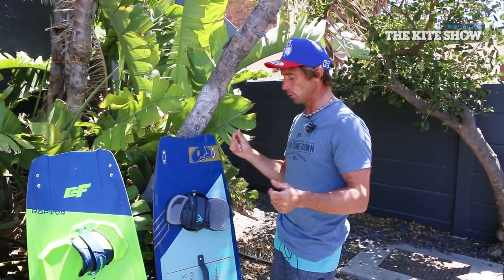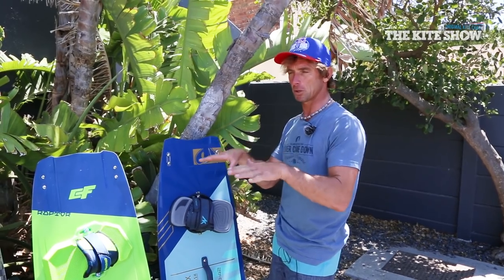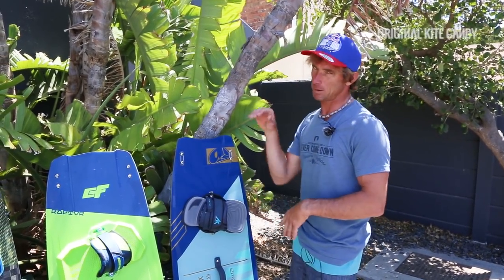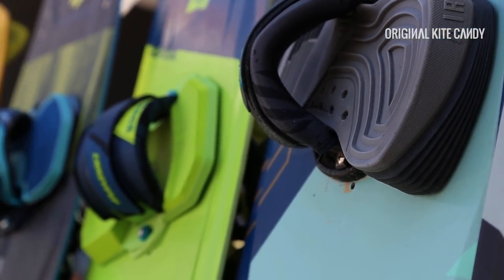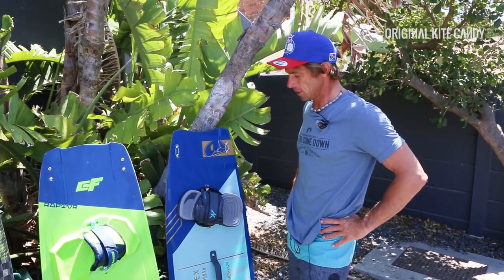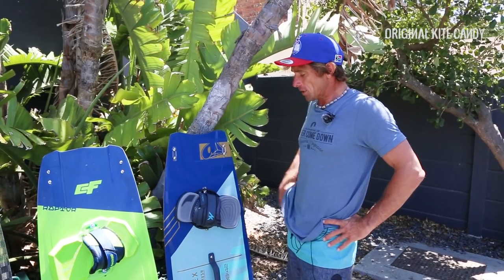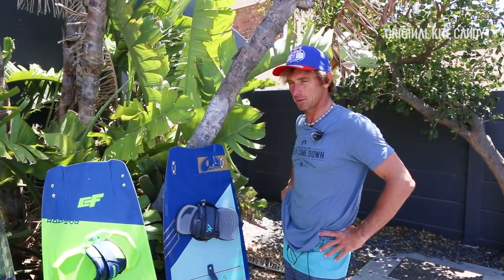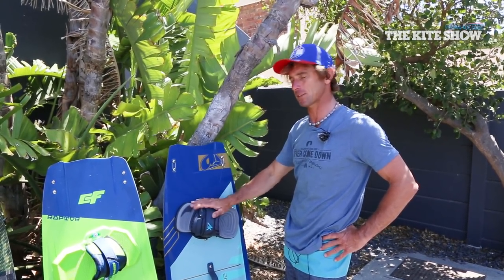For me who likes to do a bit of board-offs as well, I have the ability to one minute feel super locked in for loops — which is really important in freestyle — and then the next minute when I'm sending the kite up to do a board off, I can actually get my feet in and out quite quickly as well. That's quite a hard thing to achieve. Good pads and straps is pretty much 50% of the ride, so you're always starting off in a good place with a quality set of pads and straps.